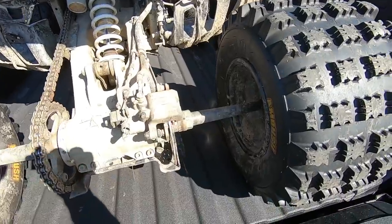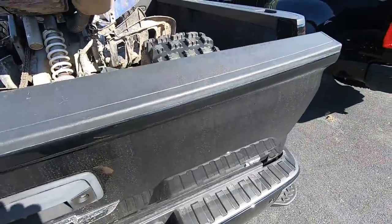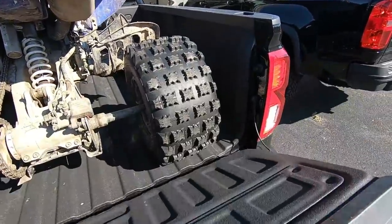Trying to fit the quad in the bed — it's actually pretty close but just a little short.